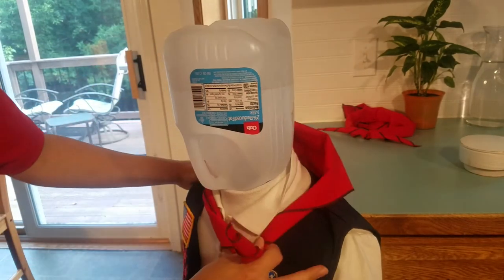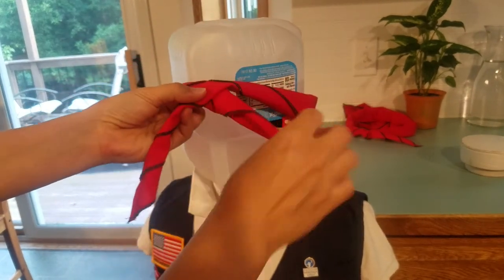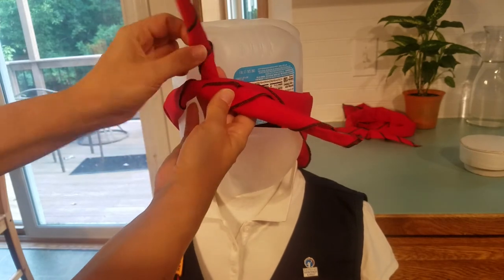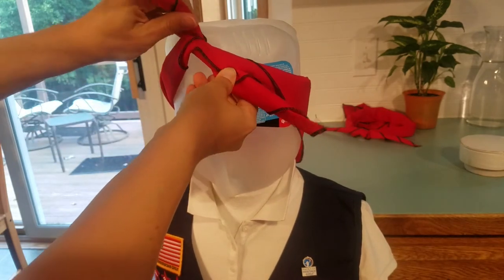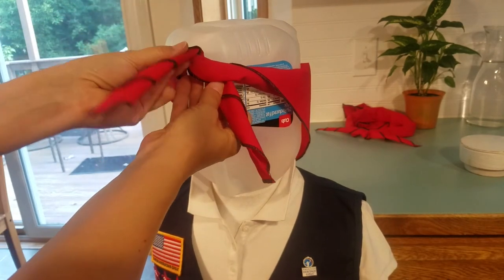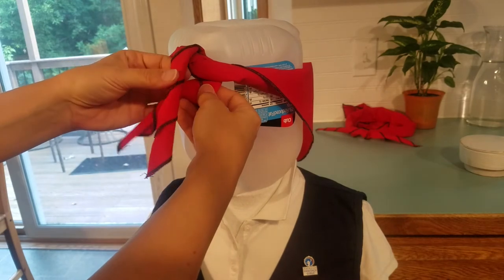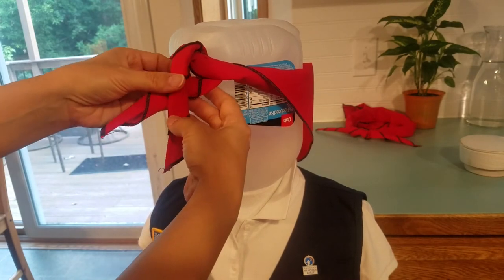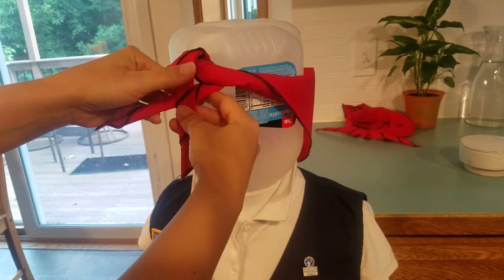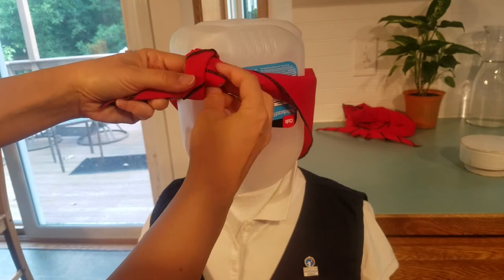Right over left, right over left and under — then pull that tight against her forehead. Not too tight, but tight. Then left over right: pull the right one over a little bit, put the left one on top of the right one, under and through the little loop to complete the square knot.